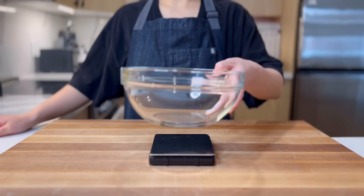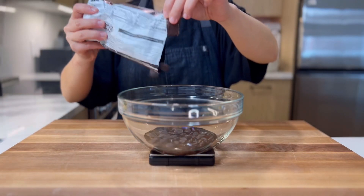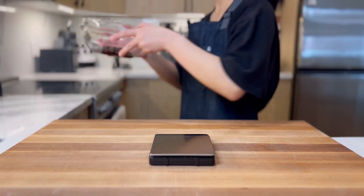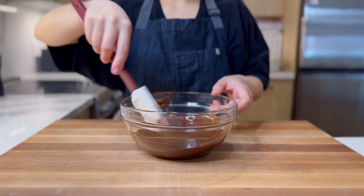First, we need to melt chocolate. Measure up 40 grams of oil, then add 110 grams of dark chocolate or whatever type you prefer. Move to the microwave. Microwave in 30-second intervals until the chocolate is melted and combined with the oil. Then set aside.